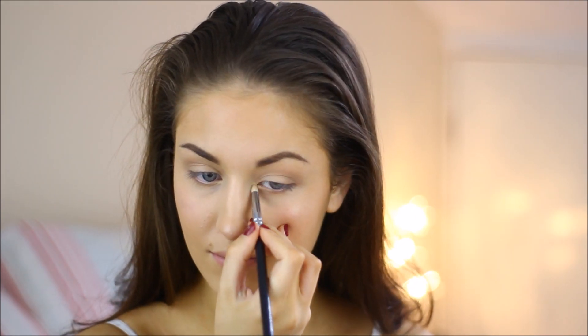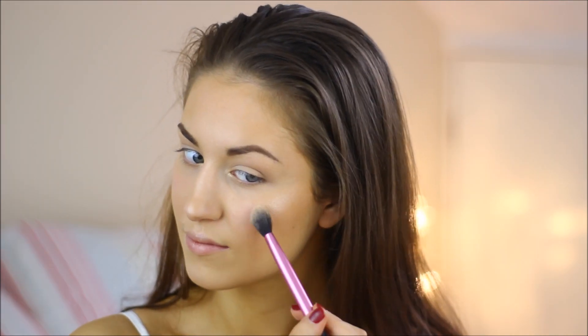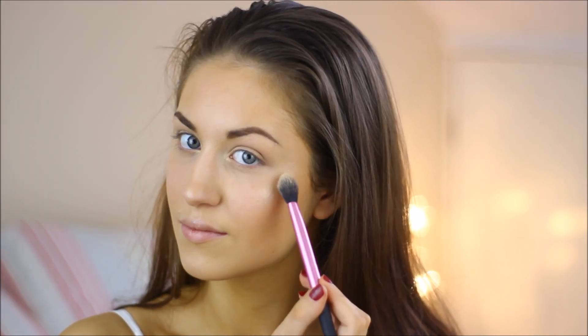For highlighter I'm using a Kiko water eyeshadow in shade 208. I start off by applying it to the inner corners of my eyes, then applying it to the tops of my cheekbones, the tip of my nose, and the bridge of my nose again.